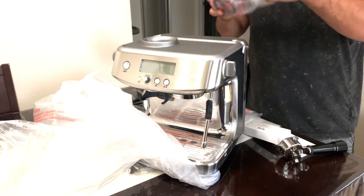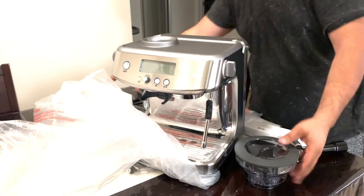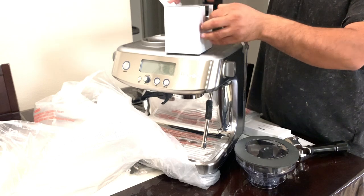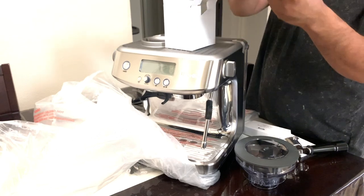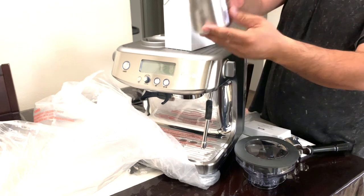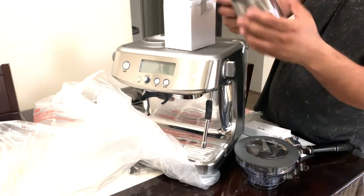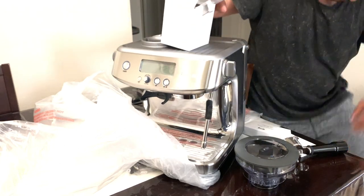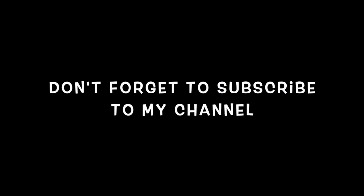The great thing about the new milk jug is it has level markings that show you exactly how much milk to put in. The previous one I owned didn't tell you how much milk you need — you could guess, but this one takes the guesswork out of the equation. It basically says minimum and maximum, which makes the job a lot easier. If you guys like the unboxing, please subscribe, hit the like button, and comment below. Thank you, see you on the next one!